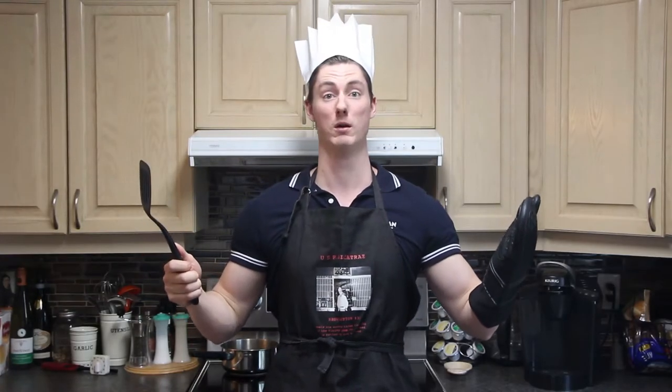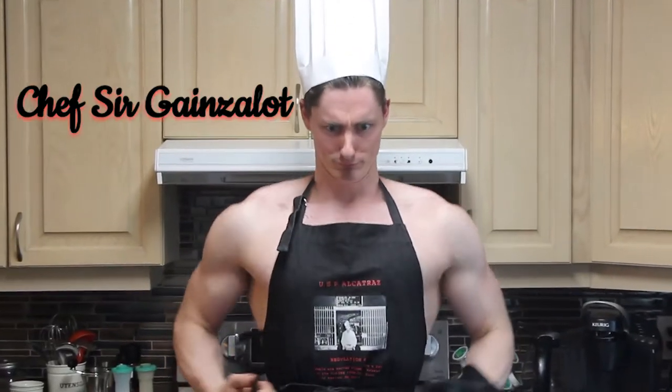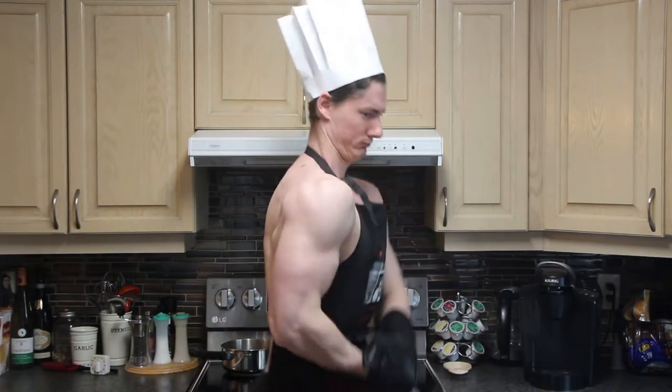Let me change this outfit real quick to make it more appropriate and fitting. Hmm, closer? Not quite there yet. Ah, perfection. Welcome, Chef Sir Gaines-a-Lot. Now then, sit back, relax, and enjoy the video.